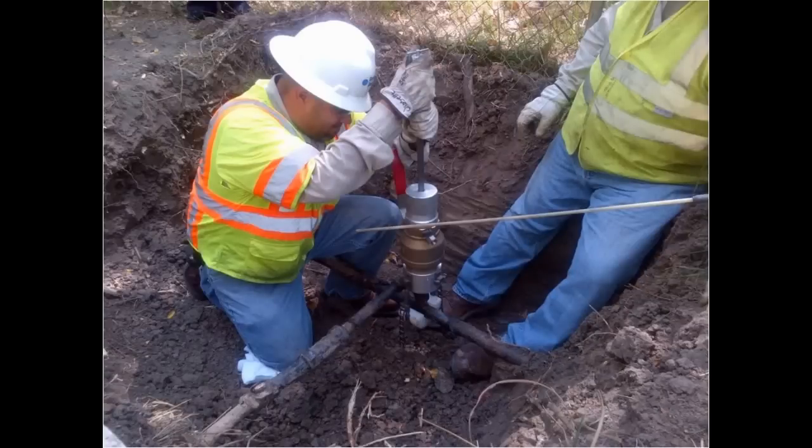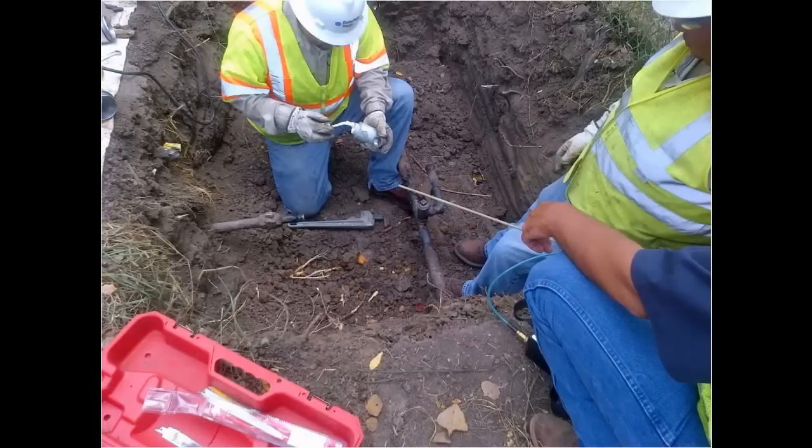Since there is not a release of gas into the atmosphere, there are no wasted service calls from reports of gas odors. It is simple to use, so training personnel is easy.